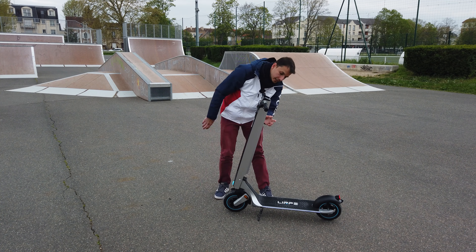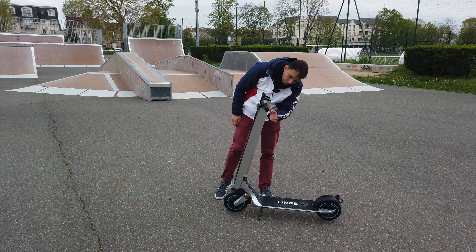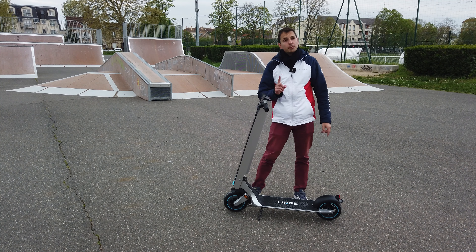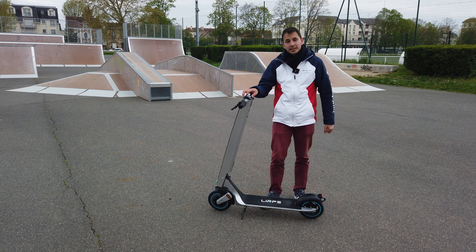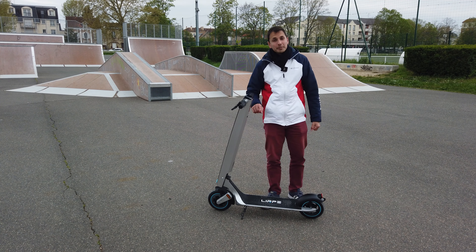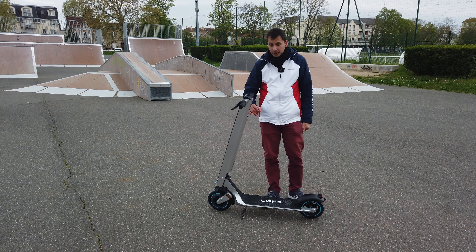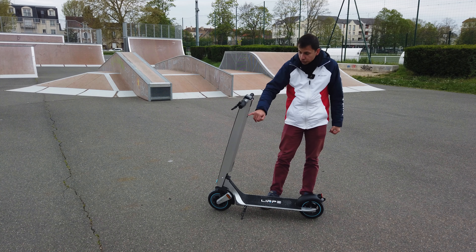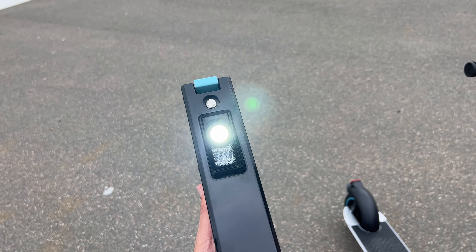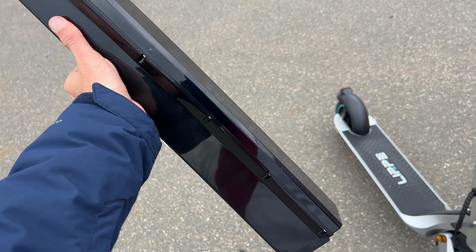Au niveau de la batterie, ce qui est bien, c'est que j'ai un bouton commutateur on/off, un port USB si j'ai besoin de recharger mon téléphone lorsque je suis en trottinette, et j'ai le port pour recharger la trottinette — soit avec le chargeur dans la prise, soit avec mon panneau solaire. C'est vraiment top parce que souvent, on utilise le GPS sur son téléphone, et là j'ai mon port USB.